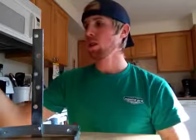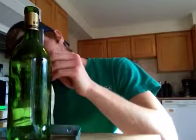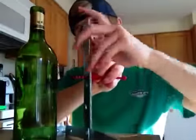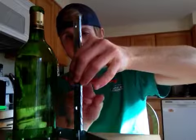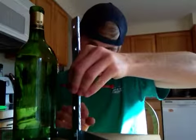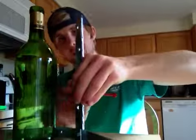What we do is take our wine bottle that we've removed the label off by soaking it — overnight works real well. We take our stand and our scoring tool, which is the red pen-looking device, and just get it lined up to wherever we think we want it. I want to make this one into a candle because it has a nice flat bottom, so I'm going to make it about yay tall.